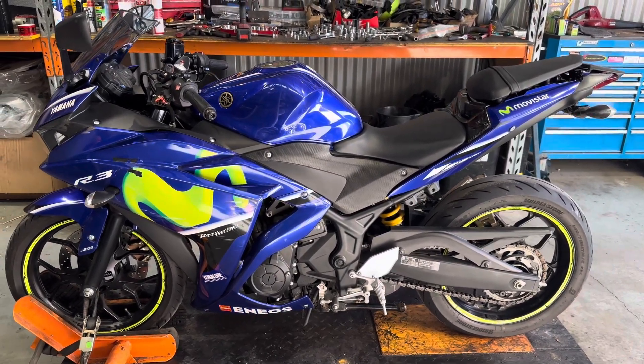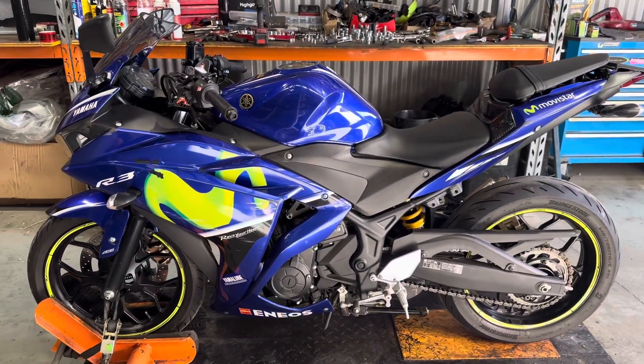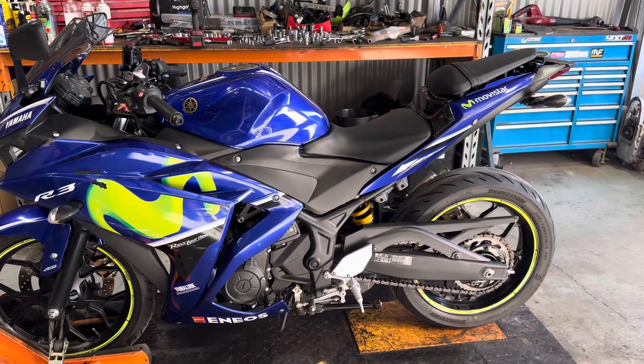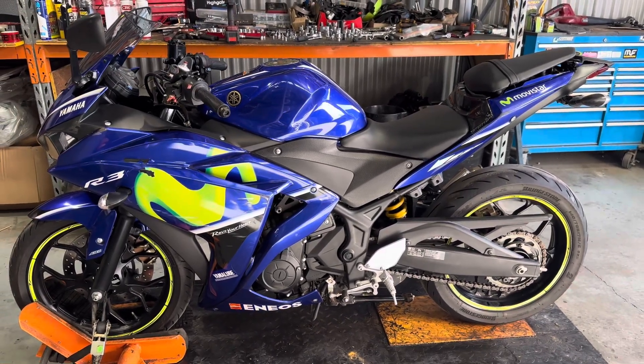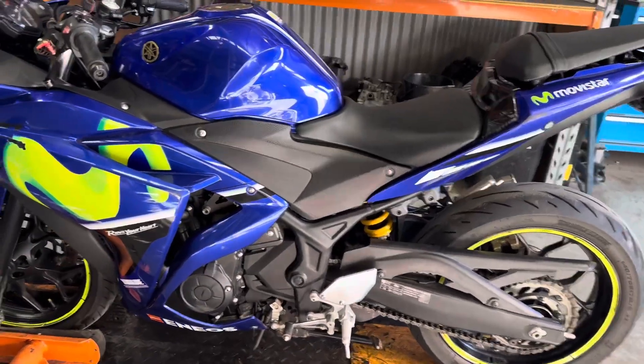Welcome back to another video guys. We've got a Yamaha 2017 R3 up for dismantle next. This one will be pulled apart in the coming days and as usual all parts will be available on our website bikesparesaustralia.com.